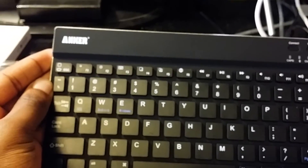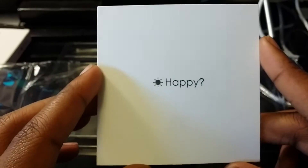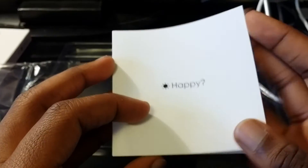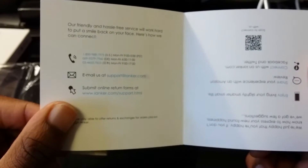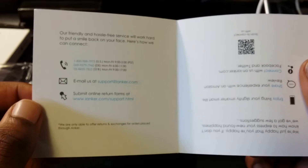On the back it has an aluminum back — you know, it has that cold feel of aluminum. I really think this is a cool keyboard. They also send you a happy face and a not-happy face card, which I'm guessing is to rate the device or go online and give them a ranking — or actually it's just for customer service.